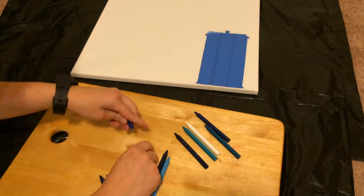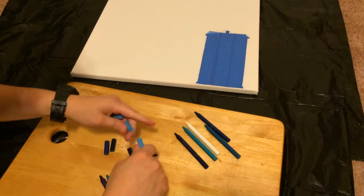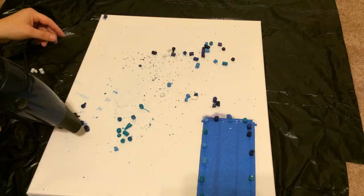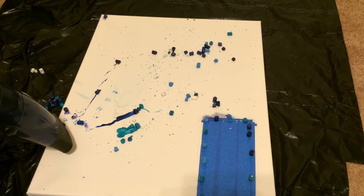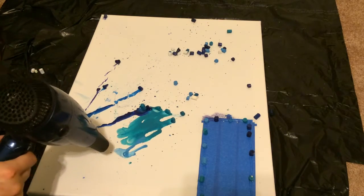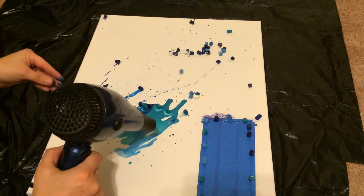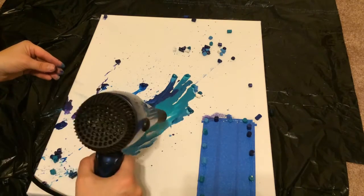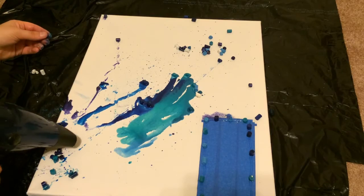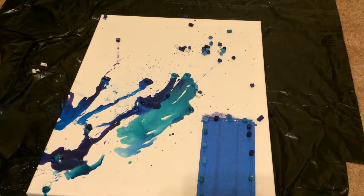Then you prep the crayons — break them into small pieces. At that point you just turn your blow-dryer on and have fun. As a warning, it does take a very long time to get the crayons starting to melt.